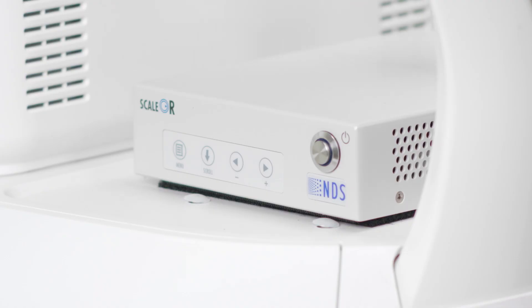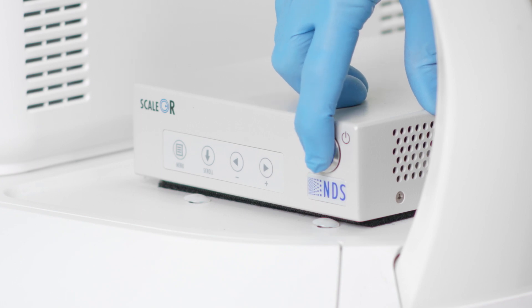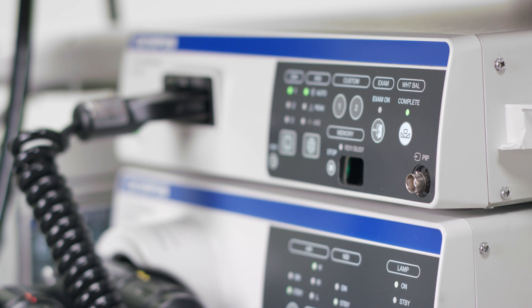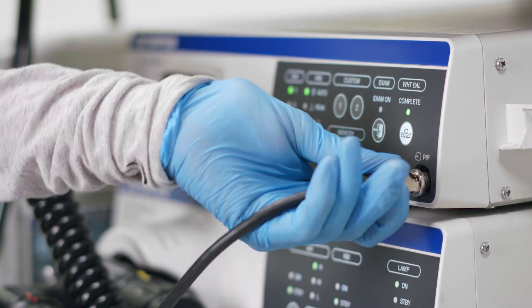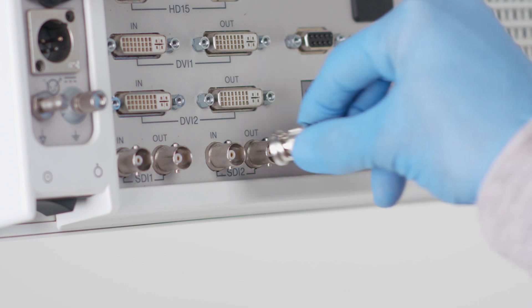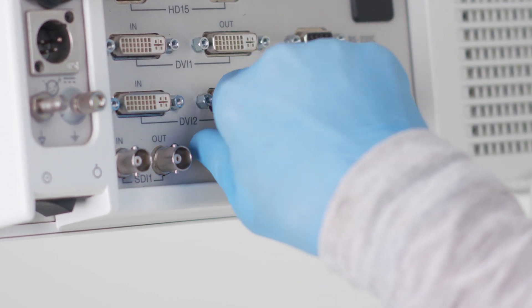If the sub-screen is still gray after flipping through all of the input options and you are using the SDI output from the Arrieta 850, check that the converter box on the back of the Arrieta 850 is on. If you are not using the SDI output, but rather composite, make sure that the cable is connected to the front of the CV190 and not the back. If the sub-screen is still gray, check the cable on another monitor. The cable may be damaged.